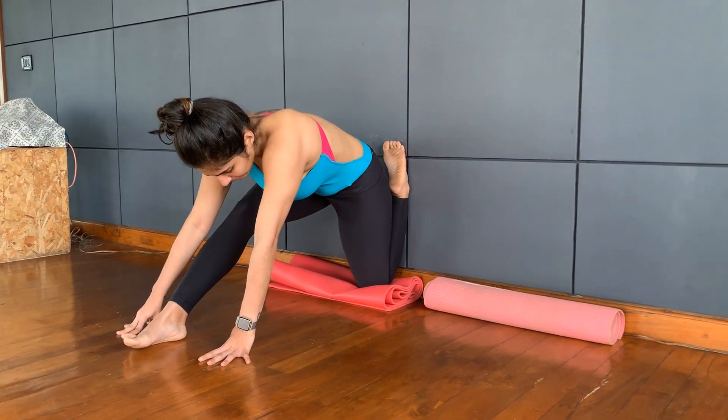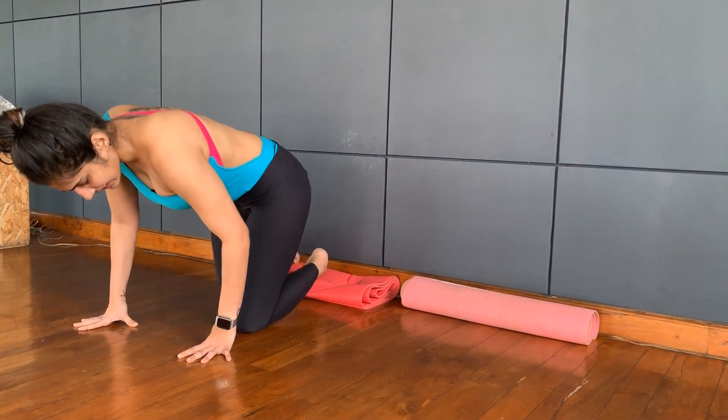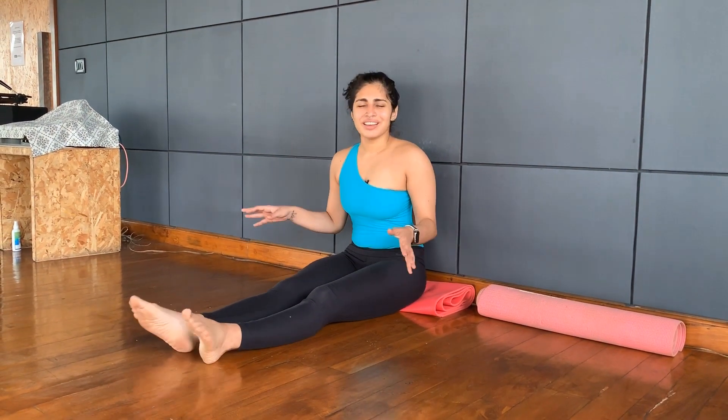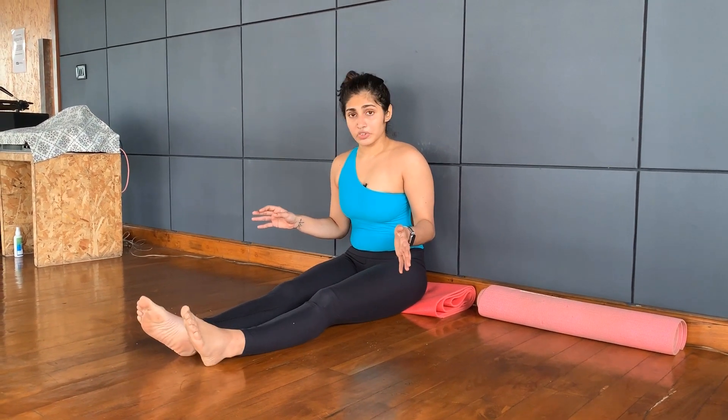We are going to come back. Instead of shifting the legs, we just want to come and sit. The idea is that because it was a little intense, we just want to stretch it out. Just breathe, relax the leg — let it jiggle, doesn't matter. Keep breathing. Release.